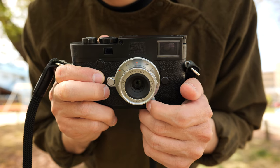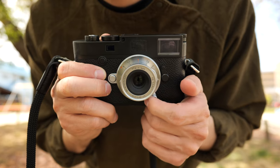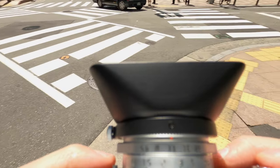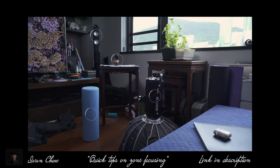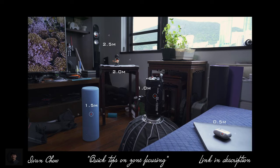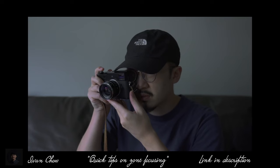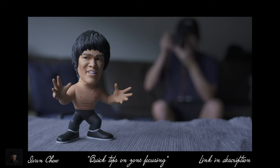Every lens has different zone focusing scales, so pay attention to them. Those numbers written on your lens have a purpose — they let you know at what distances your lens at certain aperture ranges will be in focus. Guess and check: pick out an object, guess how far it is from you, adjust the focus to what you think that distance is, and then check if you're right using the rangefinder patch or by taking a photo. The more you do this, the more you'll be able to estimate correct distances, which is crucial for zone focusing.